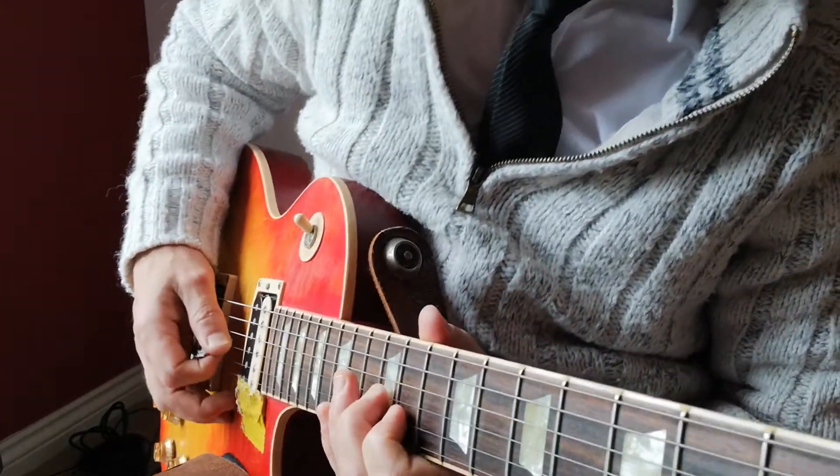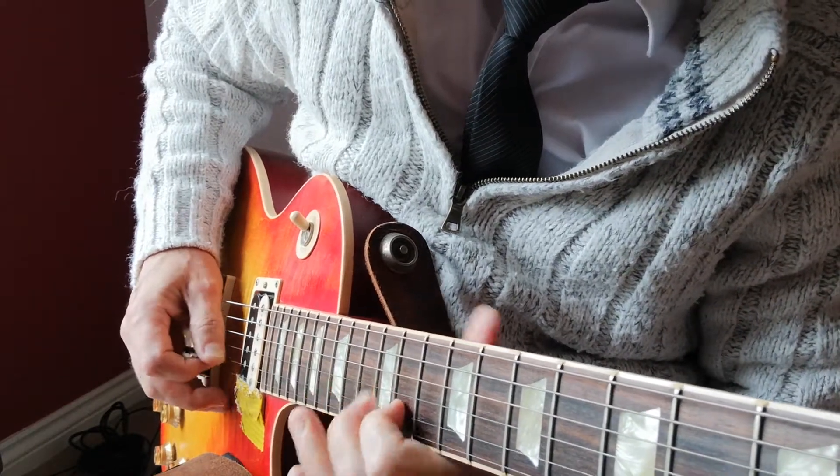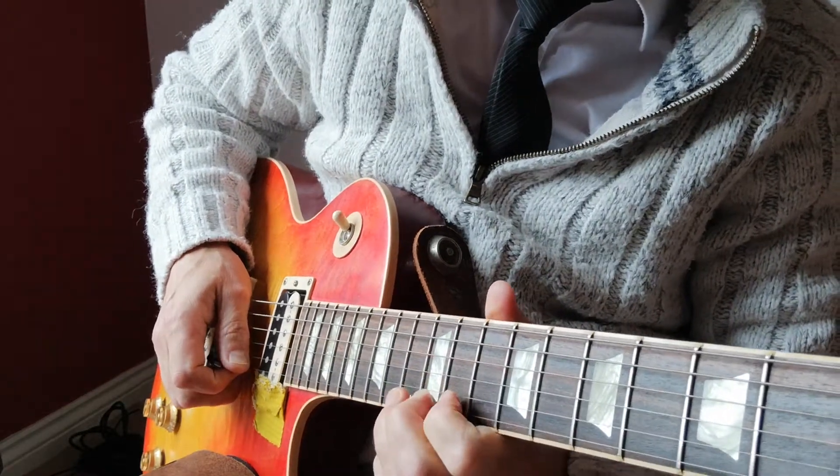With the right tone color and the tremolo in the right position, in the right box, I'm beginning to get a little bit of BB King with extreme bends.